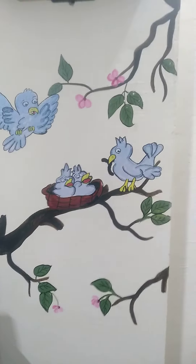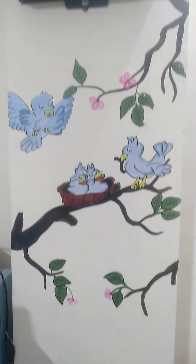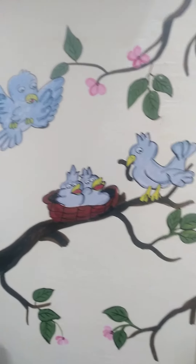How do you like this idea? Do tell me. Jai Hind, Jai Bharat!